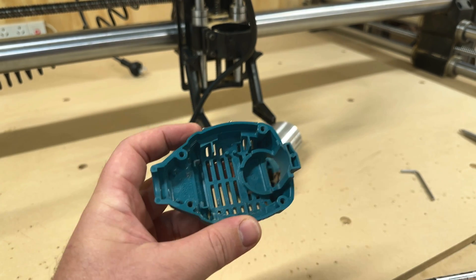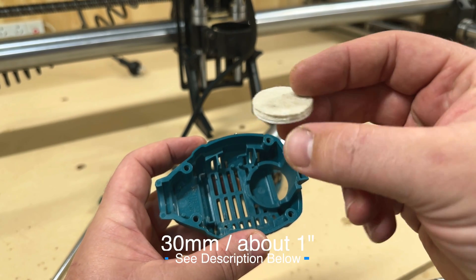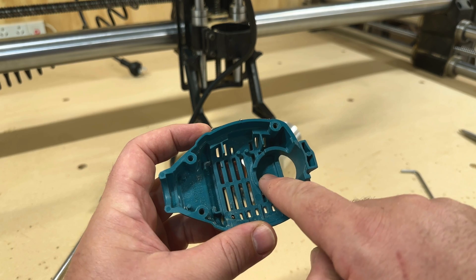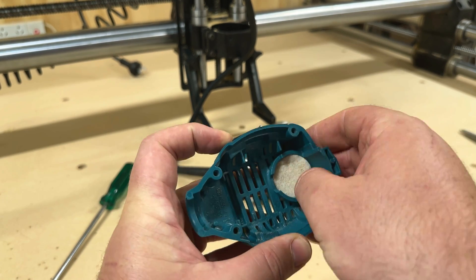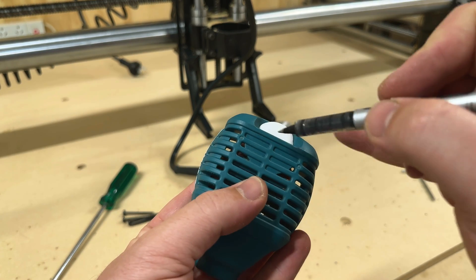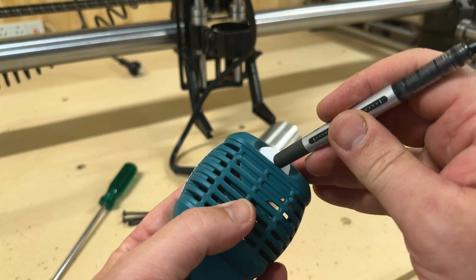The magic part is this little round felt pad that you would normally stick on the bottom of furniture, like a table leg or something. What you want to do is basically just fit it loosely into this hole, flip it around, and then mark off where we need to cut it.